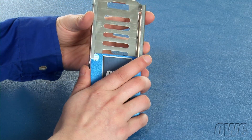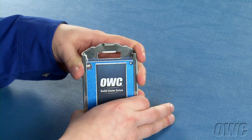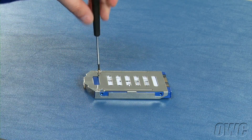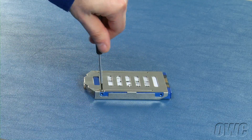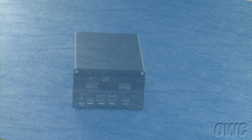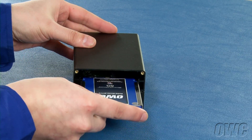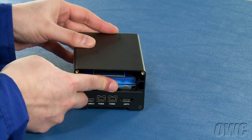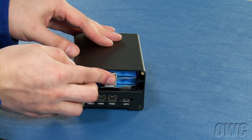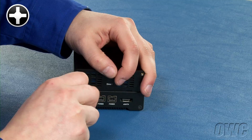Repeat the process for the second drive. Slide the drive carriers back into the bays until they're fully seated. You can then replace the drive bay door and secure it with the two screws you removed earlier.